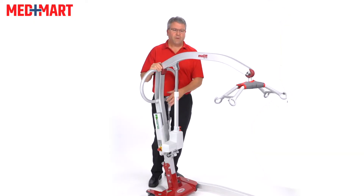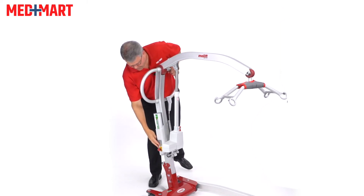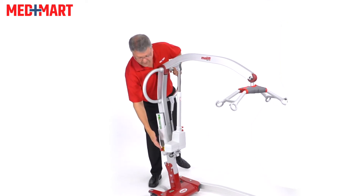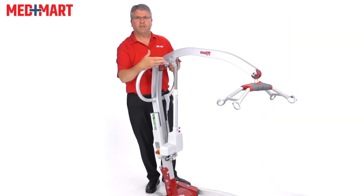In the event of an emergency where the hand control stops working or you lose power, it will lower somebody by raising this lever. If you do still have power, there's a button you can push to help bring the patient down. And there's also an emergency stop button that cuts power to the lift in case it gets stuck and continues to run.